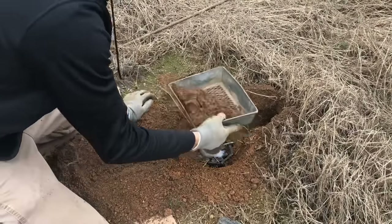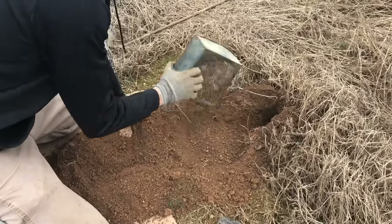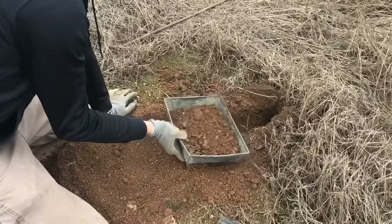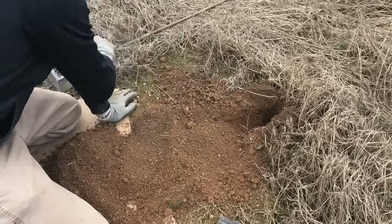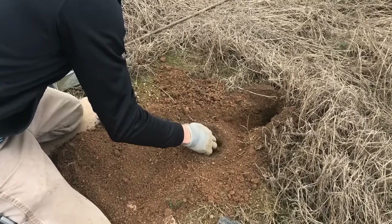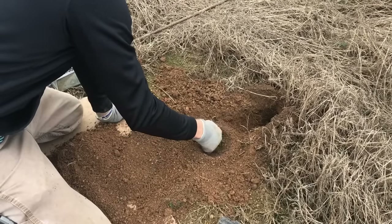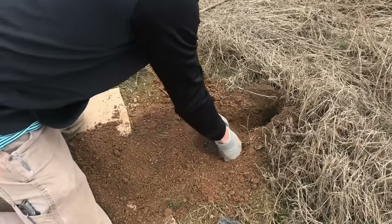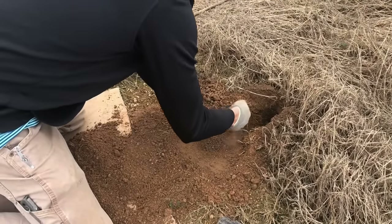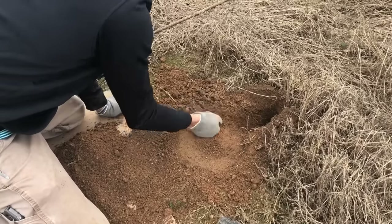Put some dirt over it, put that on the side. Get that big clump out of there, find your pan, and now push down on the donut you just made, pack it in good. I can't stress this enough — this is the most important part of trapping: making sure that trap is bedded firm.